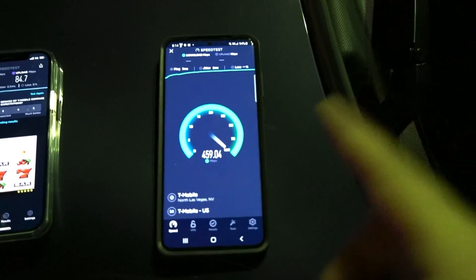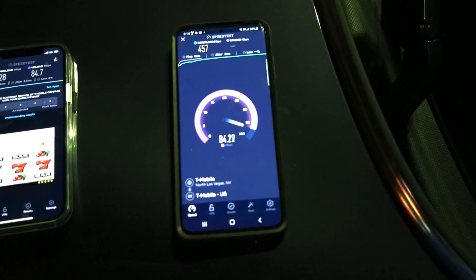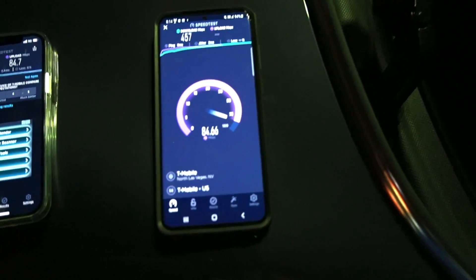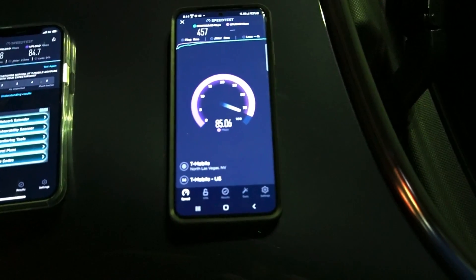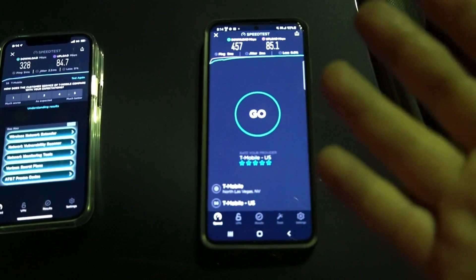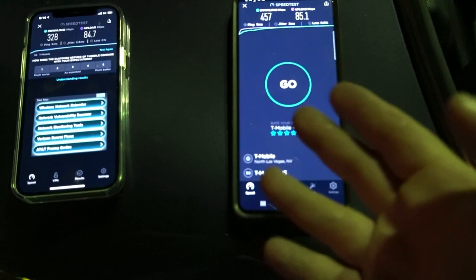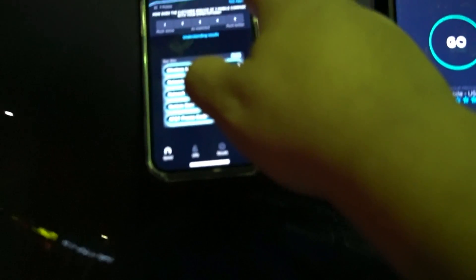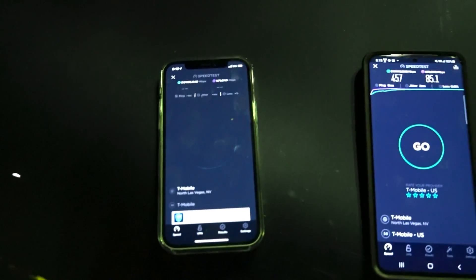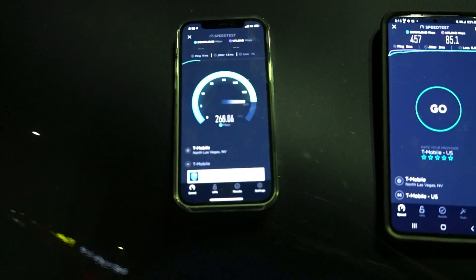I'm thinking we're getting better speeds on Android because T-Mobile has been optimized for Android — these are the only devices they've actually been offering the service on, which is just my speculation. Second, because I have it forced to only pick up N41, so the iPhone can switch at any time between N71 and N41, while the Samsung is locked to N41. That switching could be an issue with N71 being so powerful — will it choose N41 for capacity?